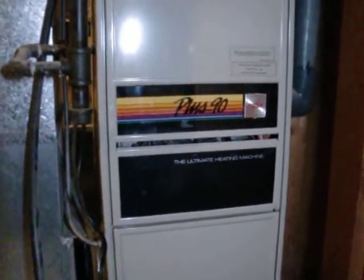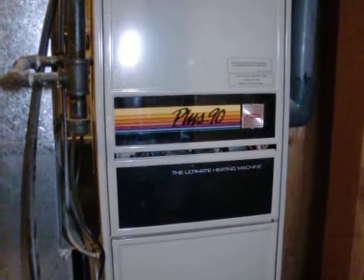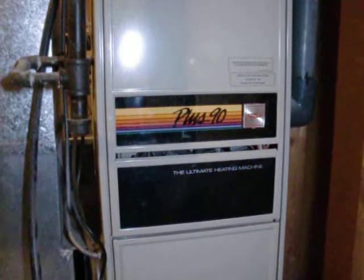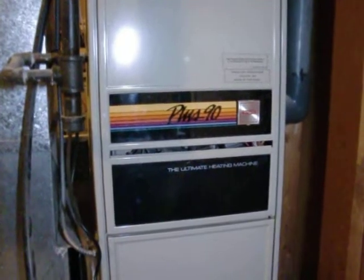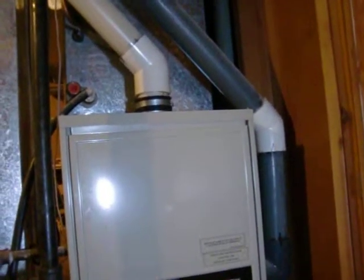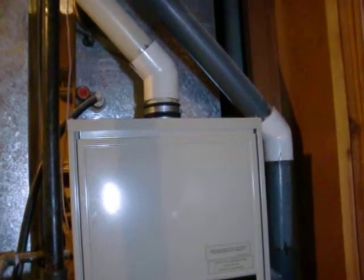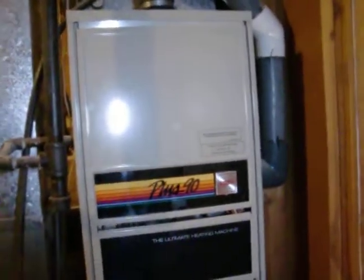Hi. Today I want to look at this furnace and try to decide if the motor is a high efficiency DC motor or a regular efficiency AC motor with a capacitor. On the label it's called a Plus 90 furnace, implying 90% efficiency. Another way to tell it's high efficiency is those two vent tubes — one provides combustion air and the other provides exhaust air at a low temperature. But I don't know if the motor is high efficiency or not — usually on these older units it's not.